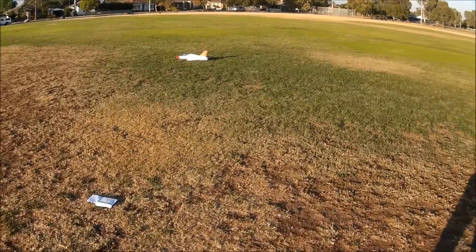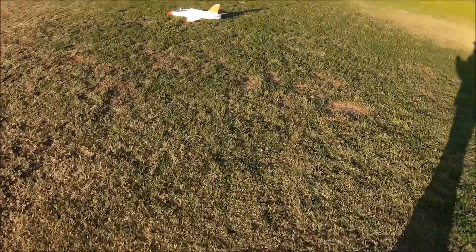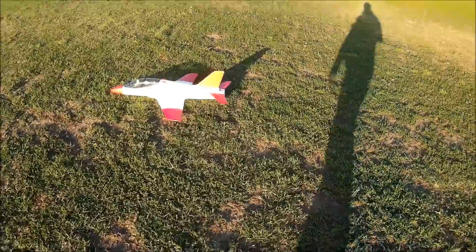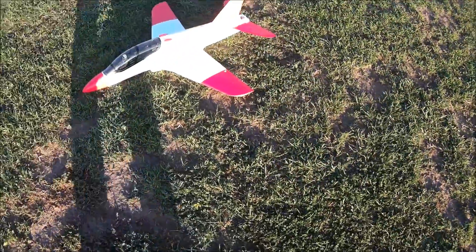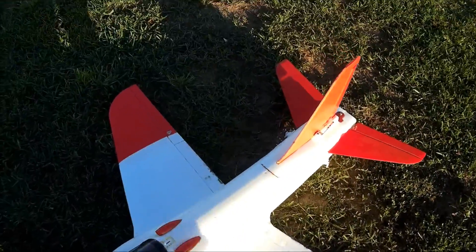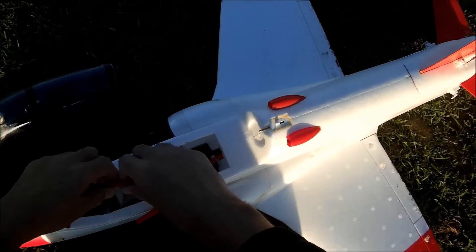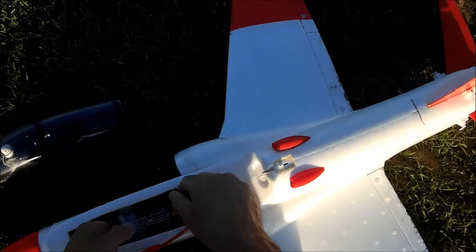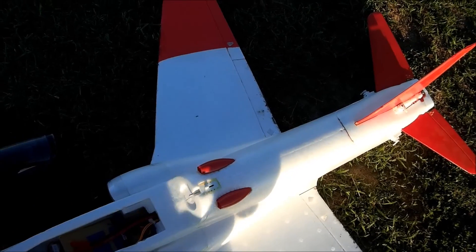The T-45 survives. It's a very nice flyer, flies very stable, very much like a warbird prop plane. The battery is just comfortably warm.